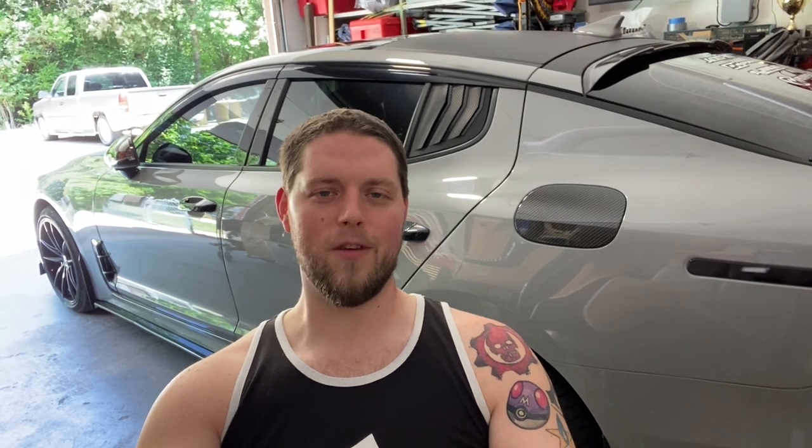Thank you guys so much for stopping by and checking out the video. If you have any questions about the install or about the throttle response controllers, let me know in the comments. I'll be leaving links in the description down below to this controller and to the Roar Pedal website. If you use my code KDMKURT on their website, you'll actually get a discount on your throttle response controllers. Again, thank you so much for stopping by — I hope to see you in my next one.